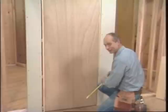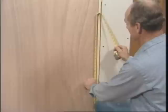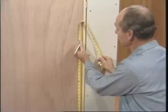The lockset is next and that's 34 to 36 inches off the floor. I'll make this one 36 inches. But just in case you have a pre-finished door or one that you don't want to make marks on before it's stained, don't mark directly on the door — put a piece of masking tape on it.